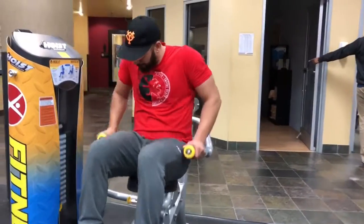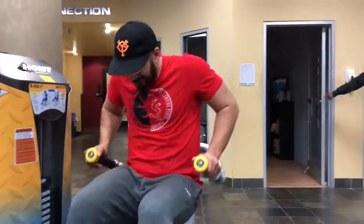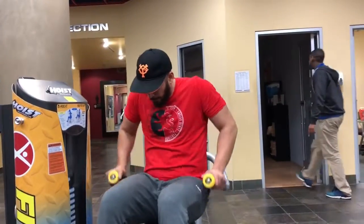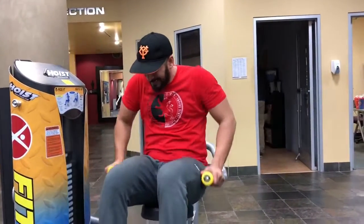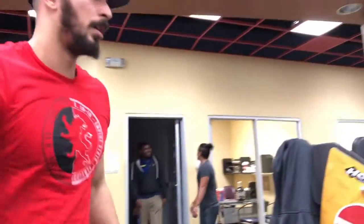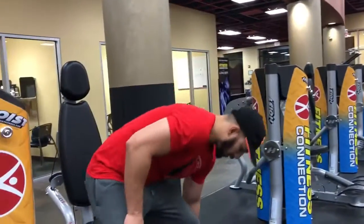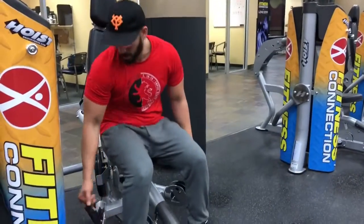Welcome to the easiest superset of the entire workout — all it is is weighted dips followed by some cable curls. In comparison to everything else, this was so easy it was almost like a break in between.